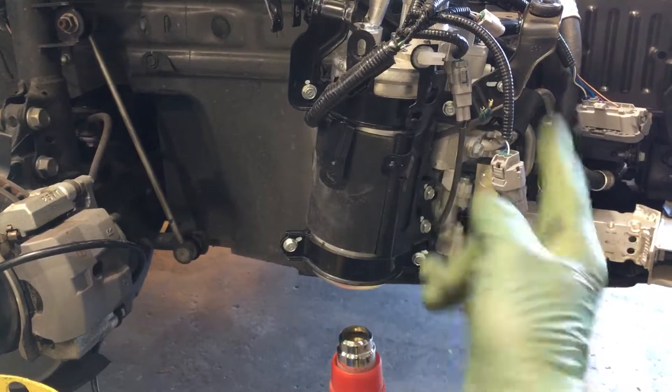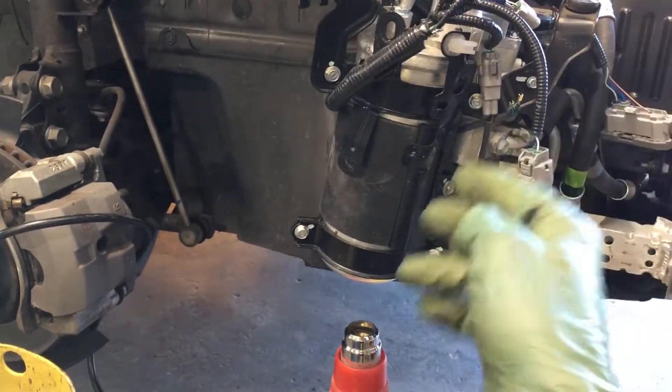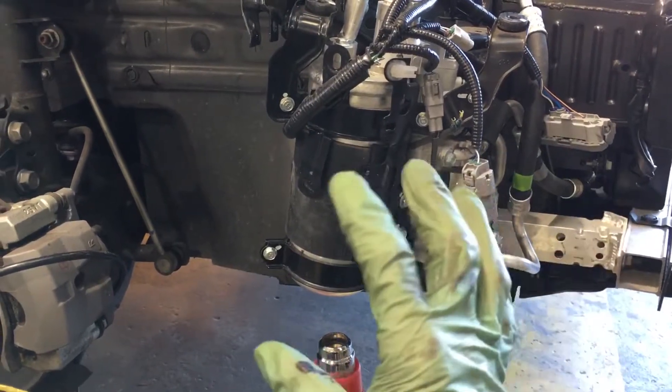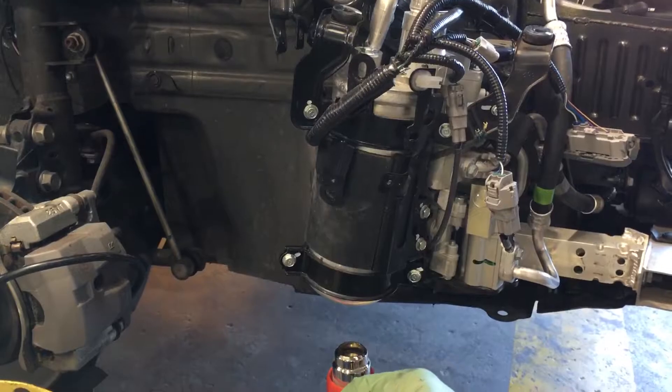We all kind of know Priuses don't have accumulators, but why does this Prius have one? Because it's a Prius Prime. You will lock up and freeze up a lot of refrigerant when doing recoveries in these modes. There are many different scenarios that could cause potential problems, which I explained in previous videos.